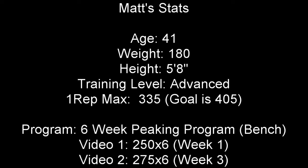Let's take a look at Matt's stats. He's 41 years old, weighs 180 pounds, height is 5'8", he's an advanced trainer. His current one-rep max before starting the 6-week peaking program is 335, and his goal is to press 405.